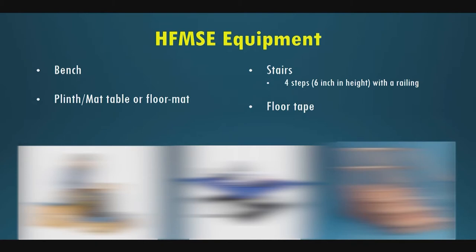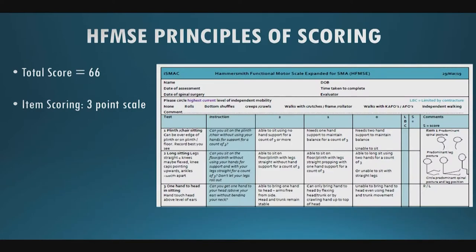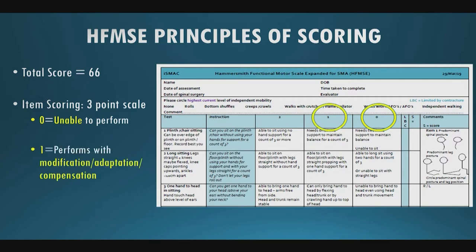You need pretty minimal equipment to do the Expanded Hammersmith: a bench like a K bench, a mat table or floor mat, a set of four steps with a railing, and floor tape to measure out 12 inches for one specific item. Of the 33 items, the total score is out of 66, using a three-point scale: zero means unable to perform the task, one means they perform it with some modification or compensation, and two means they perform it without any adaptation.